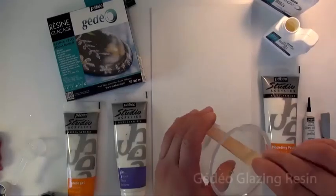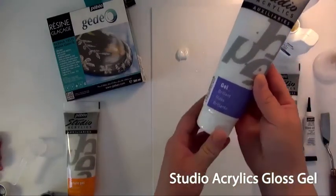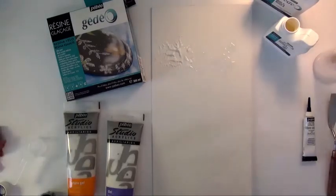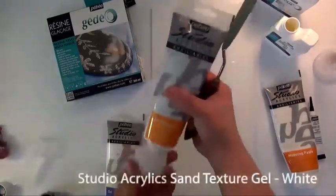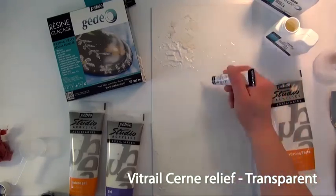In this last example, you will witness the creation of a beautiful abstract tree. The artist starts by preparing the background by applying Studio Acrylic Medium and Gedeo Glazing Resin to add depth. She applies the resin with a popsicle stick for control, then applies Gloss Studio Gel with a spatula for a gloss textured effect that becomes transparent once dry. She also uses Modeling Paste Studio for dimensional effects and Studio Acrylic Sand Textured Gel for dimensional granular effects. To create the tree trunk, she uses Vitrae Transparent Sound Relief.